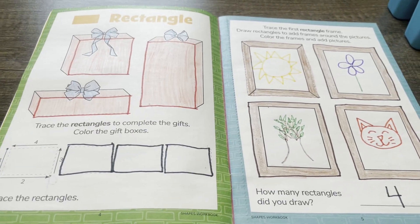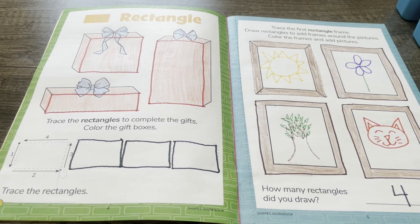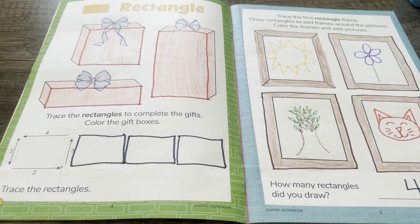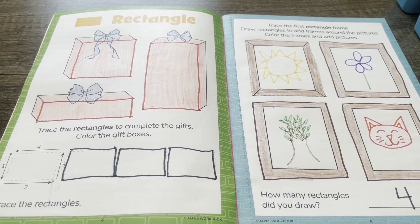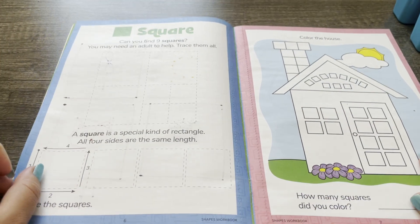Great job! We are all done with our rectangle activities. Thank you so much for doing this with me. I had so much fun working on rectangles with you. I'll see you next time for our next activity: squares!